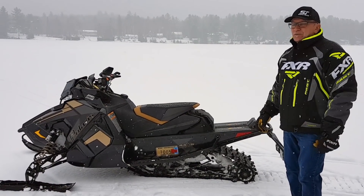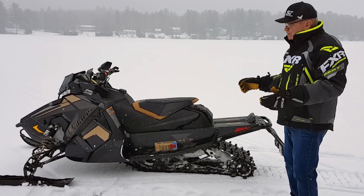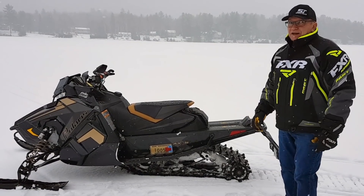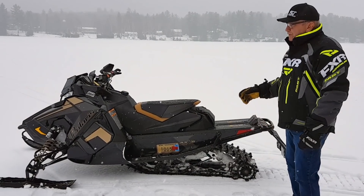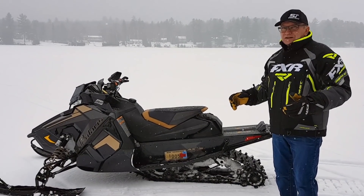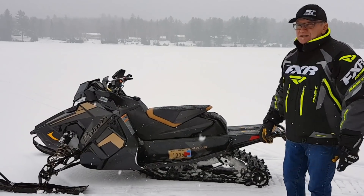I promised you a week ago when we did the review of the XC 600 Indy that as soon as we got our first 850, I'd take it for a good pull for you. We got this unit two days ago. Yesterday I rode it 100 kilometers — that's 60 miles — and I've got some first impressions for you.